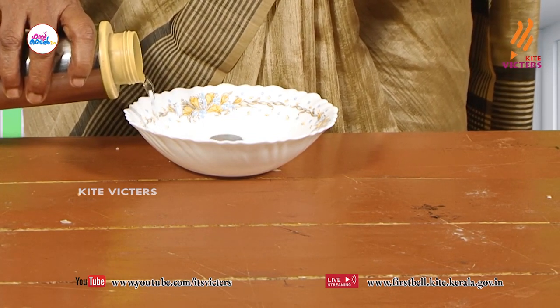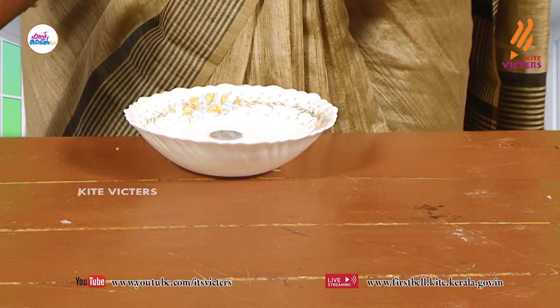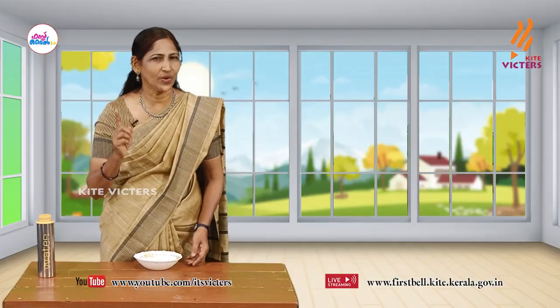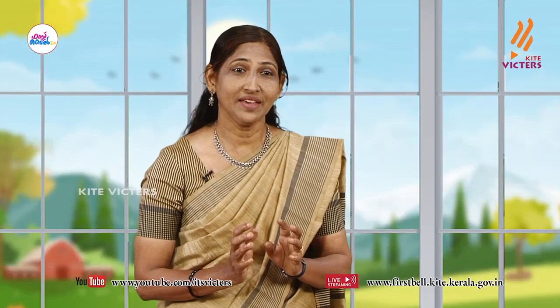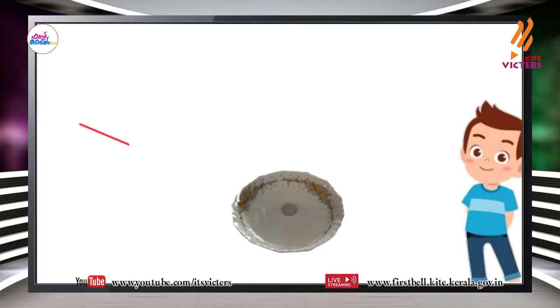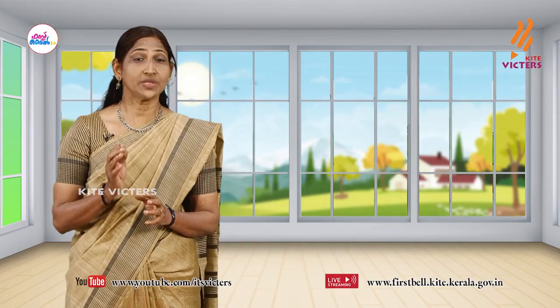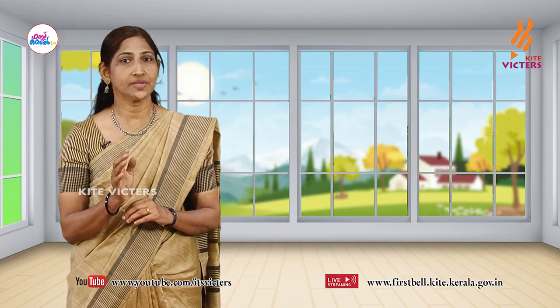Now watch what happens — I am going to pour water in. Now can you see the coin? You can see the coin. Think why. See the path of light and its deviation. Think why, and write it in your science diary.